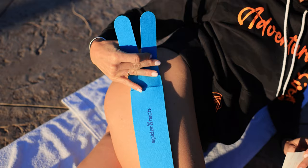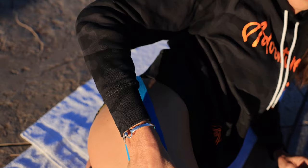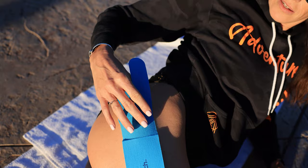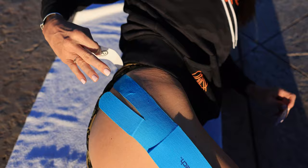Most importantly, you don't stretch it out, but you want to rub it to activate the tape, get the glue activated. This is number three, and this is number two. So your next step is you take the tape and you just want to slowly take it off. Same thing, activate it, rub it in.